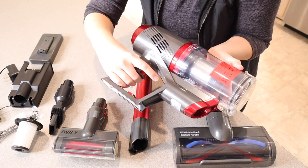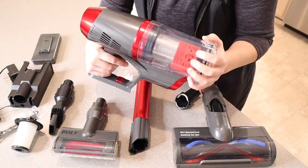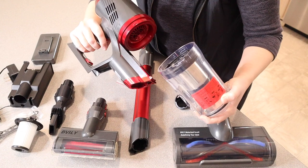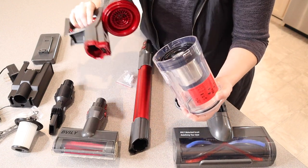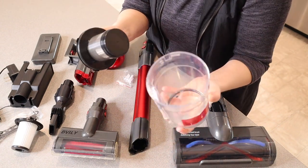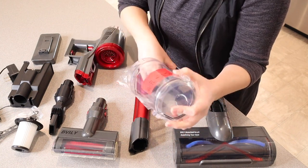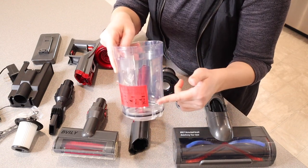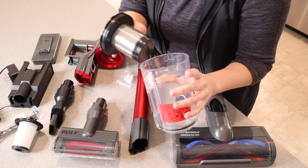To turn it on you just push this trigger right here, and then the battery fits right on the bottom. The canister holds all of your dirt and debris — you just twist to unlock. There is a little picture showing lock and unlock in case you forget. There's also a little door that easily opens up so you can hold this over a garbage can, flick it open, and empty out your canister.